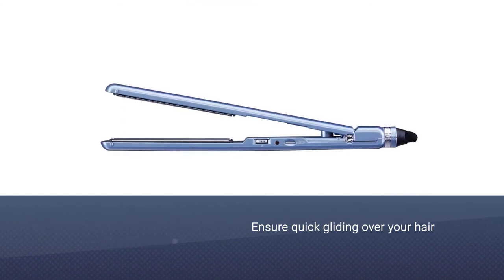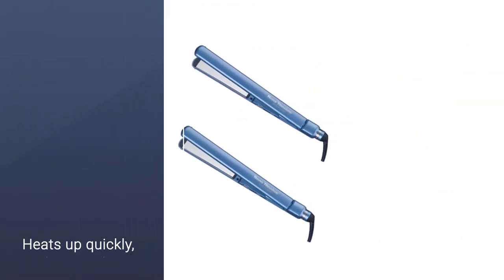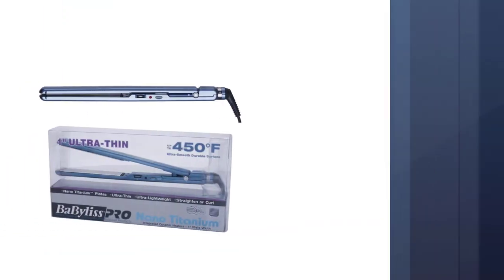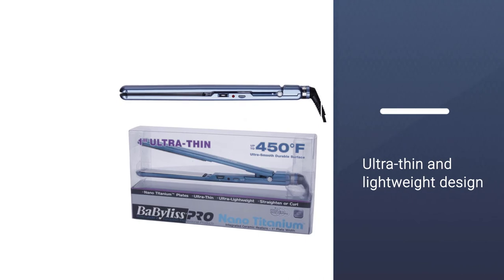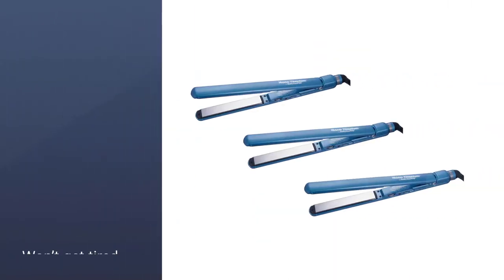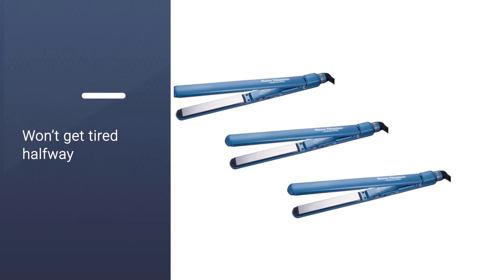Titanium heats up quickly, saving you time. The ultra-thin and lightweight design makes it comfortable — an excellent advantage if you have very thin hair, as you won't get tired halfway through the straightening process. This leaves you with the energy and flexibility to straighten, curl, or flip your hair.